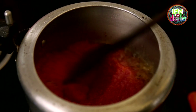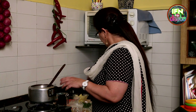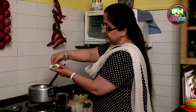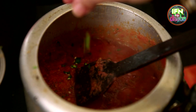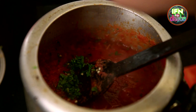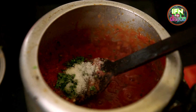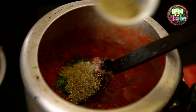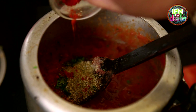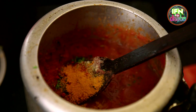Stirring it nicely. I will add in the green chilies, some coriander leaves, salt, dhania powder, red chili powder, and turmeric powder.